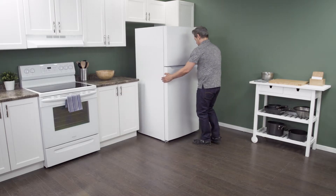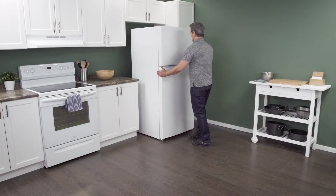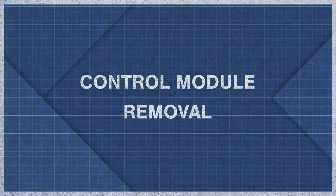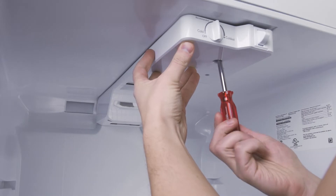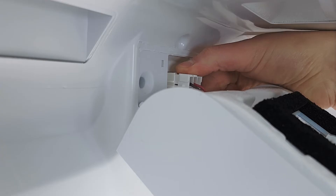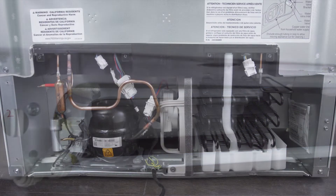First, slide the refrigerator out from the wall. When there is enough room, unplug the cord to disconnect the power. To access the defrost timer, you'll have to find the control module, which is normally at the top of the refrigerator. Remove the screws and lower the control housing — it might be held in by plastic tabs, so don't force it or it might break. In some cases you can disconnect the wires and remove the entire housing. In some models, the defrost timer might also be located behind the kick plate or next to the compressor.